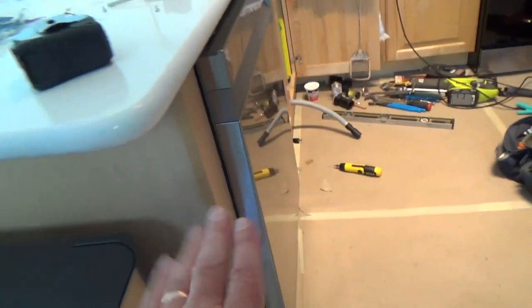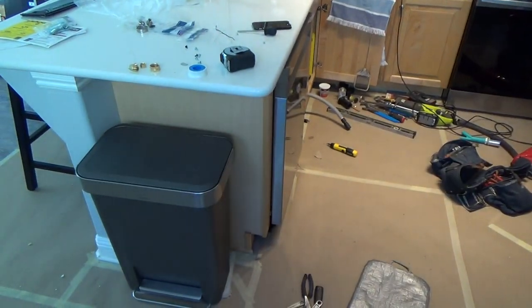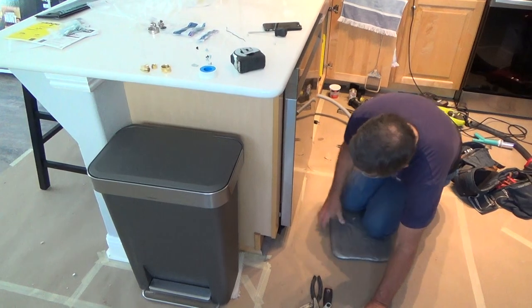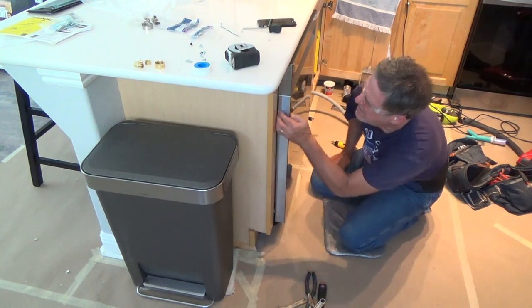Before I do anything else, it looks like I need to push the whole thing over just a hair. After lifting up the legs, it sticks out about a sixteenth of an inch on this side. The other side is pretty much flush, so all I have to do is push this leg in a sixteenth of an inch and that should fix it. And it did — it kind of moved a little as I was lifting, and just pushing it got it flush.